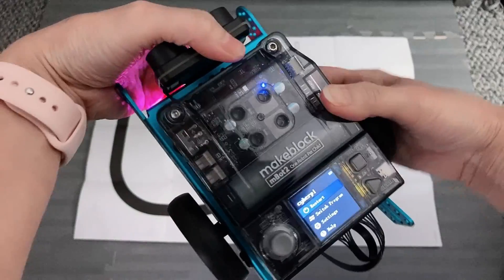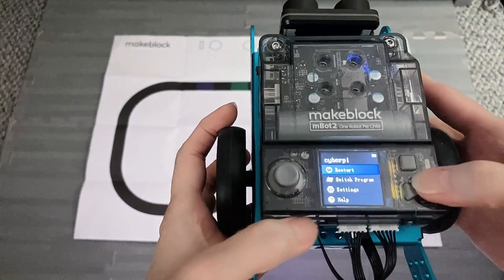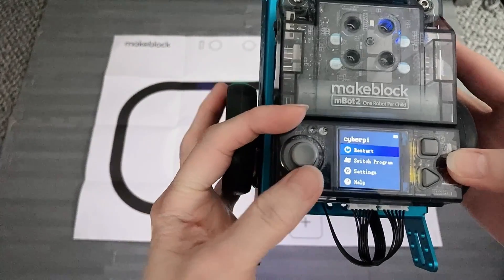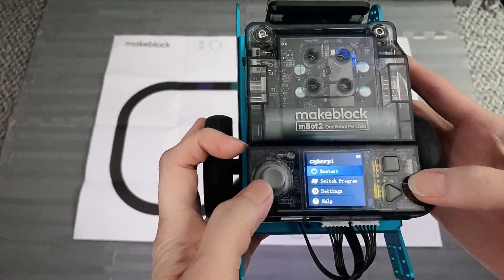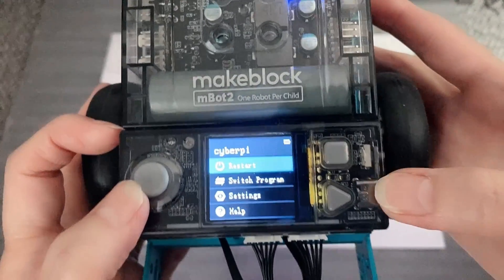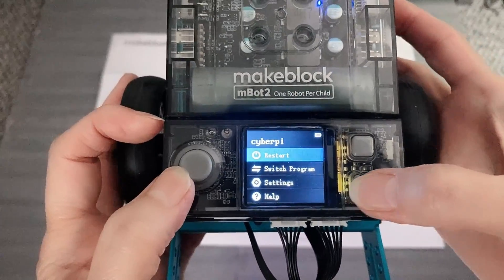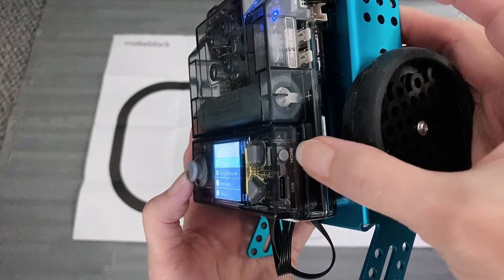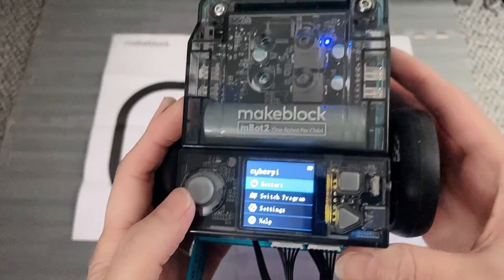And when you look toward the bottom here, we have the CyberPi dashboard. We're going to use this joystick to control the robot functionality. And if you look to the right of the panel here, you're going to see the two input buttons that we can use to control the robot functionality. And on the side here, we have the home button, which will take you to the main screen of the dashboard.